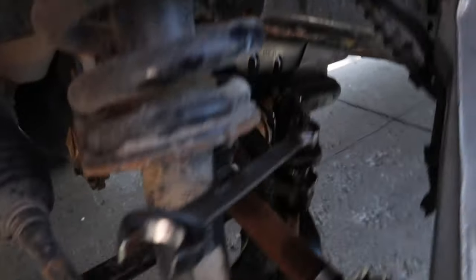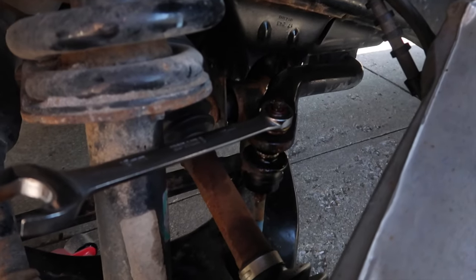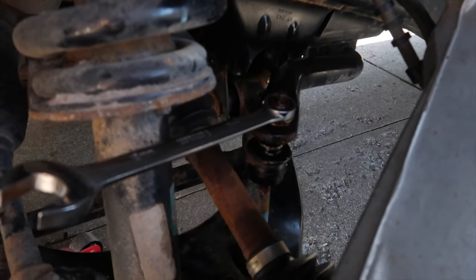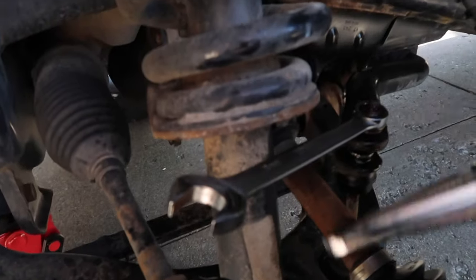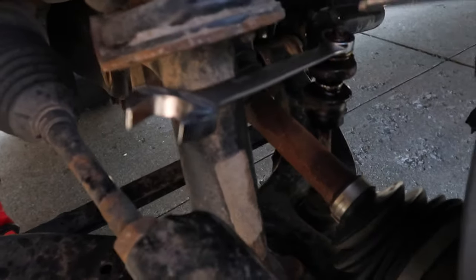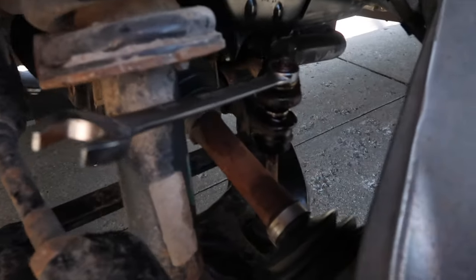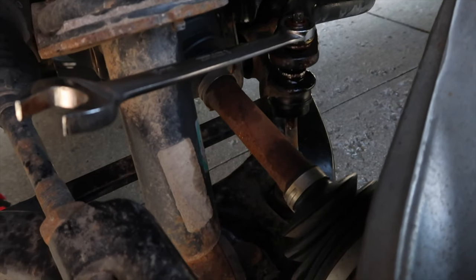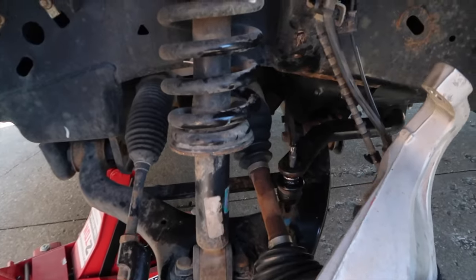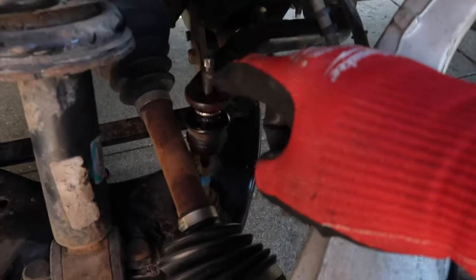I'm having a hell of a time because I can't get a good bite on this sway bar link. So I ran to Harbor Freight and got a pair of needle nose vice grips to try and bite on the bottom of it and get it loosened up.